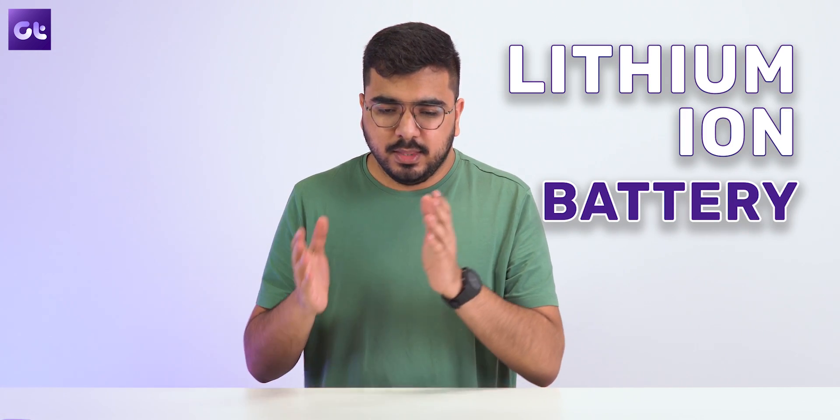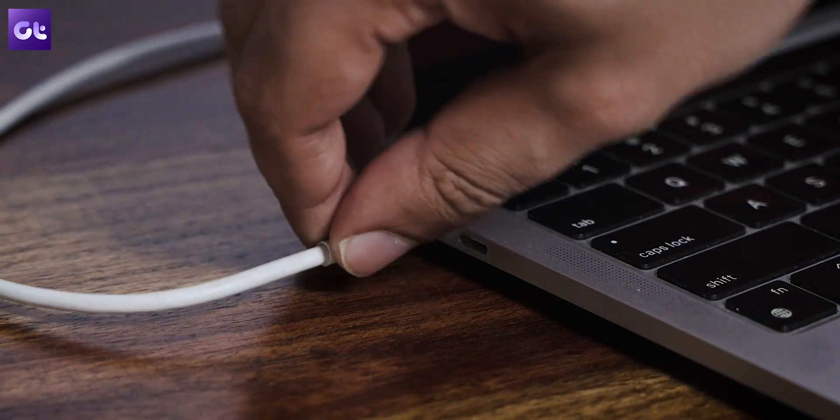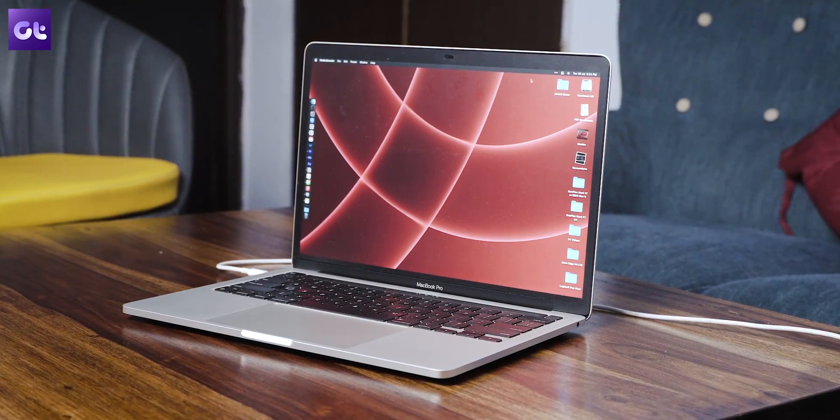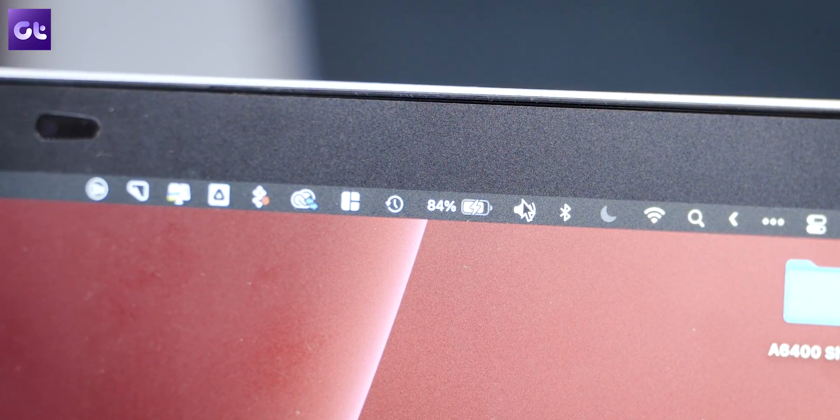Each of the batteries inside your MacBooks are lithium-ion batteries, and lithium-ion batteries have a specific battery health which consists of a thousand cycles. A battery cycle is basically your battery being charged from 0% to 100%. Whenever that charge is complete, you go through one cycle. Every battery in MacBooks has a health of a thousand cycles. After a thousand cycles, the battery health is reduced, so the battery life of your MacBook will be lesser than the day you bought it.